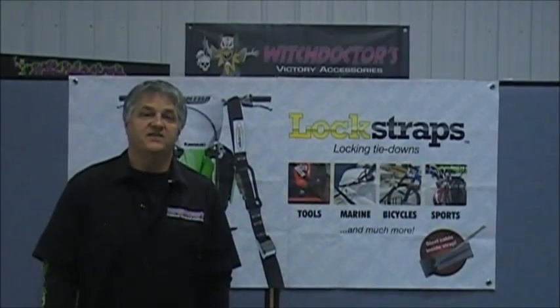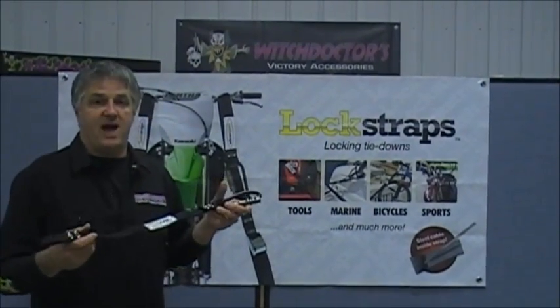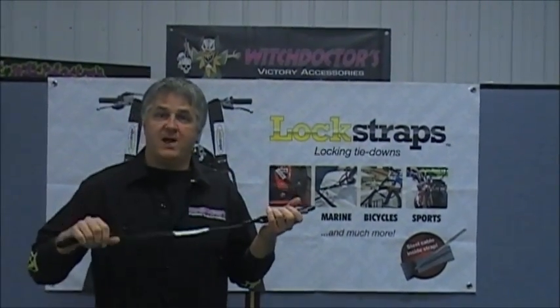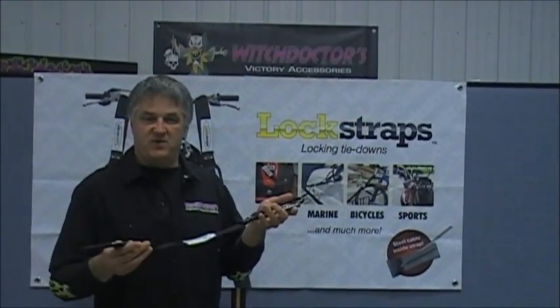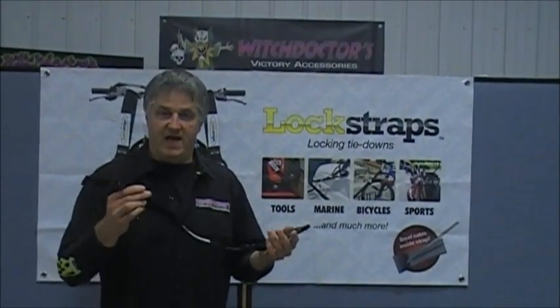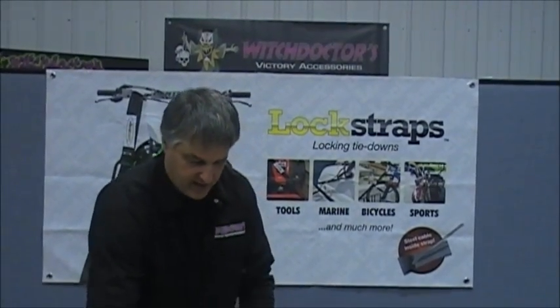Hey, John at Witch Doctors has got this really cool new product to show you guys. It's a Lock Strap from Lock Strap Company. It's a carabiner hook but it's a strap to hold your motorcycle down. This shorter one could be used for your helmet, to tie your jacket down, or fits in a saddlebag — really heavy-duty and awesome.